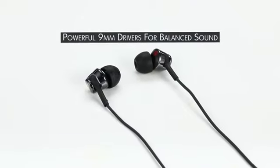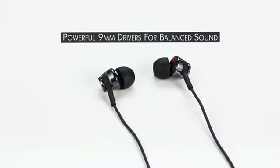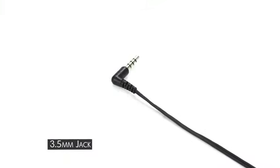Presenting Sony MDR in-ear headphones with mic. These in-ear headphones come with powerful 9mm neodymium drivers for balanced sound and a 3.5mm stereo jack for connectivity.